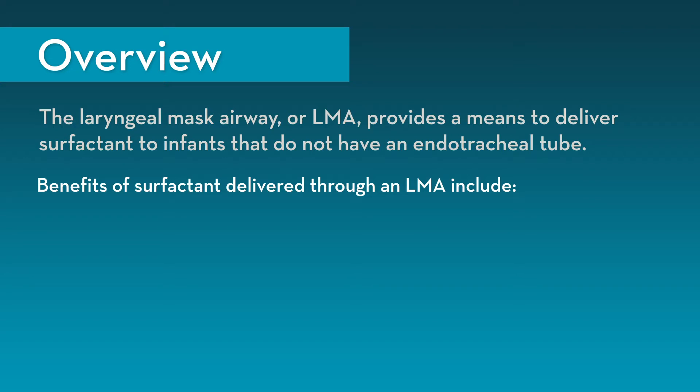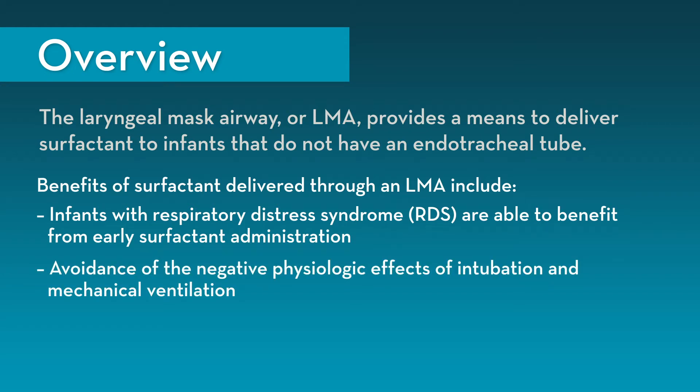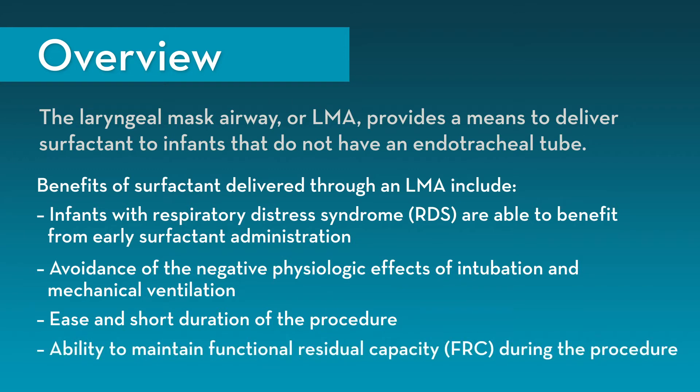The laryngeal mask airway, or LMA, provides a means to deliver surfactant to infants that do not have an endotracheal tube. Benefits of surfactant delivered through an LMA include: infants with respiratory distress syndrome, also known as RDS, are able to benefit from early surfactant administration; the avoidance of negative physiologic effects of intubation and mechanical ventilation; the ease and short duration of the procedure; and the ability to maintain functional residual capacity, or FRC, during the procedure.